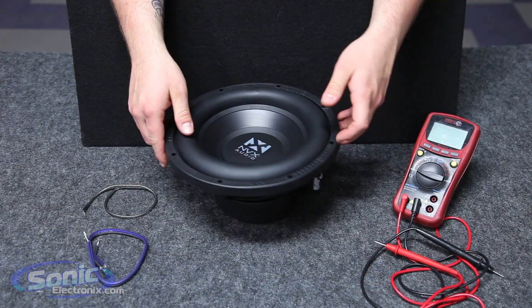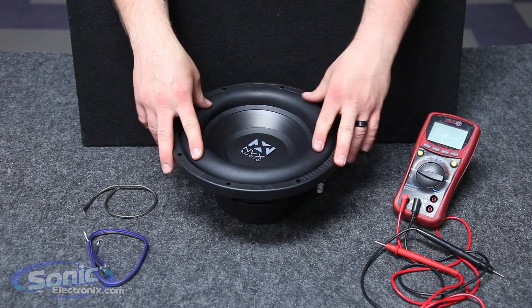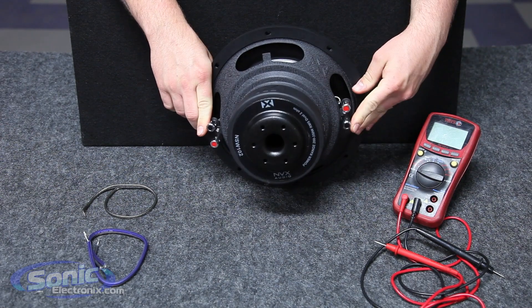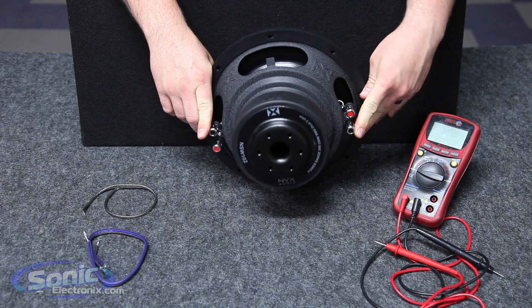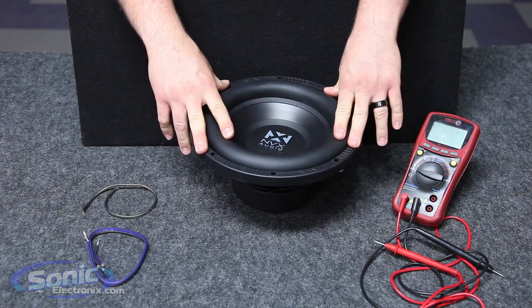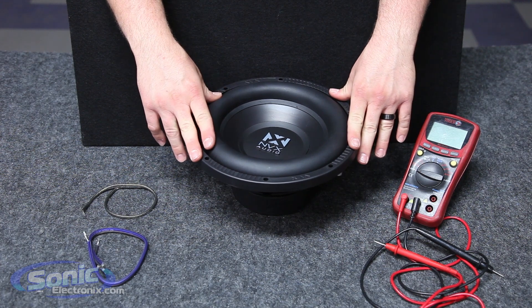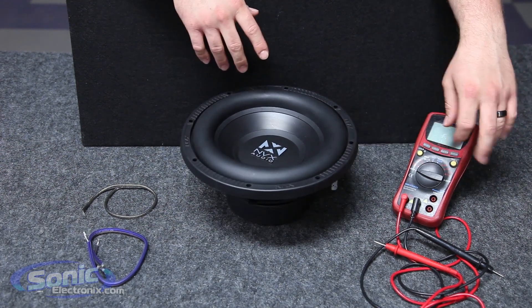Here we have our MVX dual 2 ohm sub, and one way to verify that it is a dual voice coil is by looking at the basket on each side — you're going to see two sets of terminals, two positives and two negatives. You can read the impedance of each coil just to verify that it is a 2 ohm woofer prior to wiring that subwoofer, and in order to do that we need our meter.